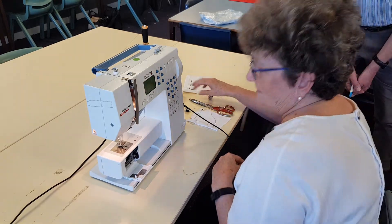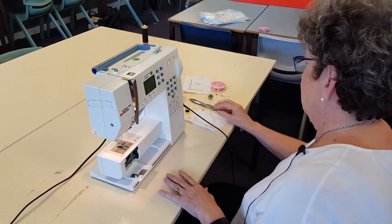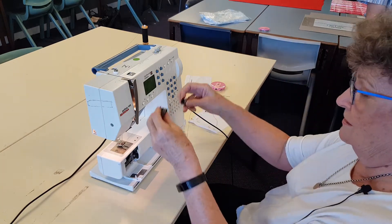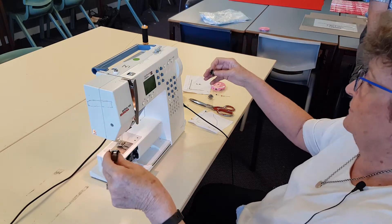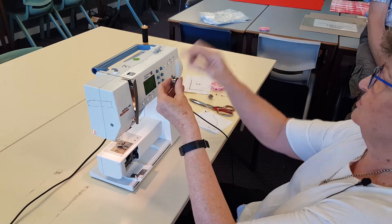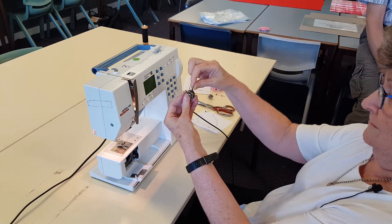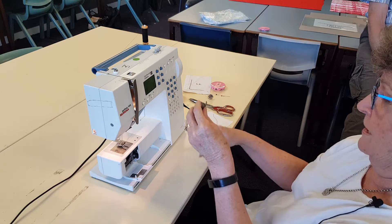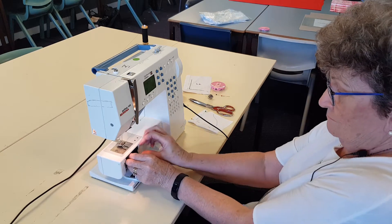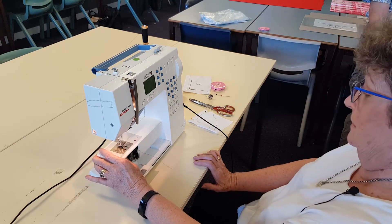Then thread the bobbin case. These machines work really well. Put it in clockwise so the thread's hanging down — show them the hands of the clock. These students have got digitals. Then like that, under like that. The only way it goes in is straight up. Do not thread it through the hole — we're not doing buttonholes. And I insist the class keeps quiet because I want them to hear that click. It must click.